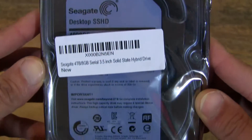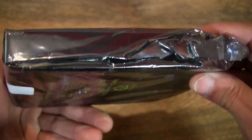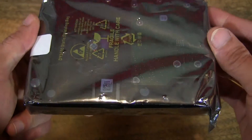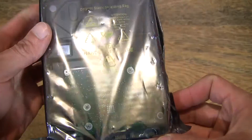As you can see, it's just a standard anti-static wrapper that it's been packed in, but obviously it was shipped inside a box. I actually purchased this from Amazon just before Christmas and it arrived today.